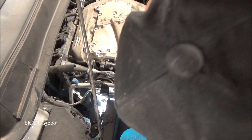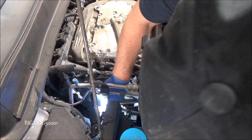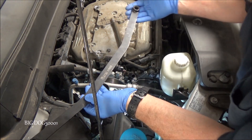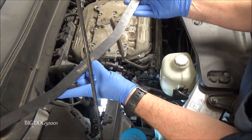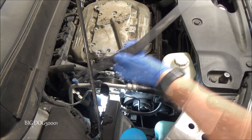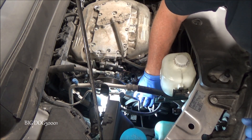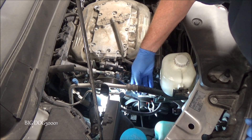Now we can just kind of tuck our belt down out of the way. We're going to leave it in place though — I don't want to take it completely off. This is the tool made by Schley Products, part number 10950. I clipped the belt right there to hopefully make it a little bit easier to put the serpentine belt back on so it doesn't fall off all the pulleys.